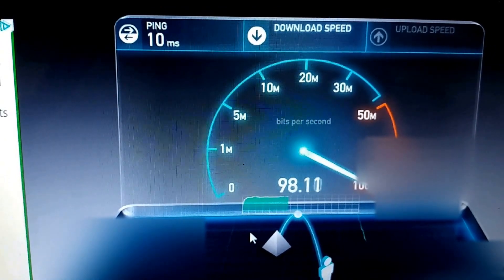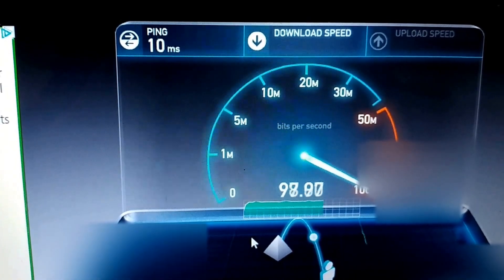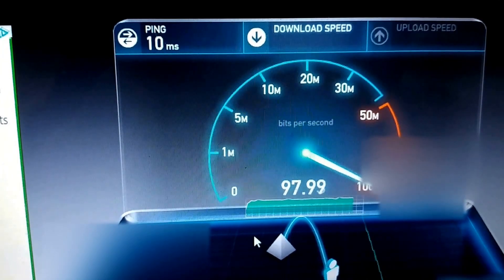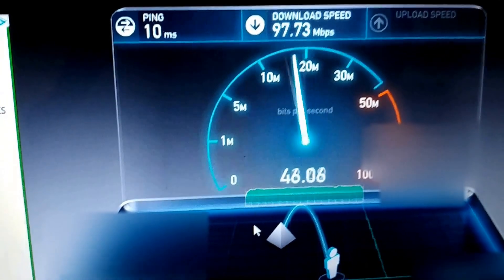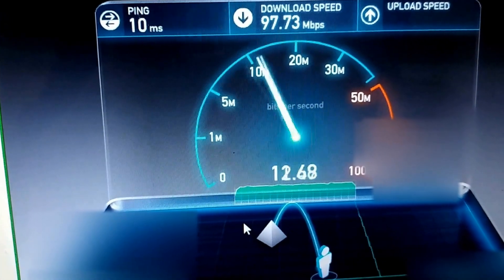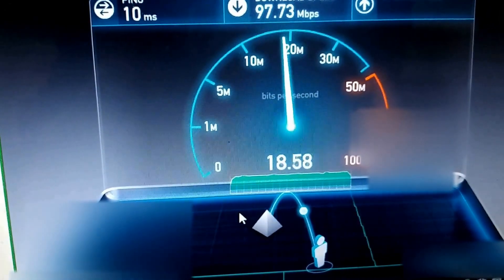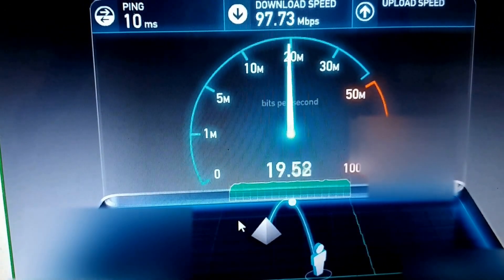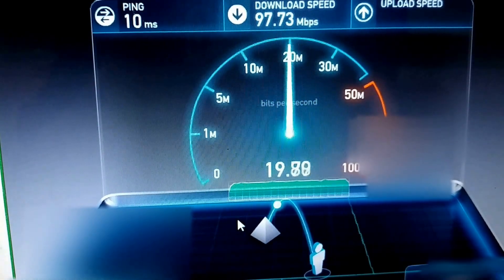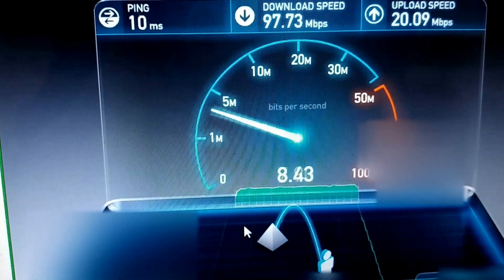I'm supposed to get 100 Mbps but I'm only getting about 97–98 for my download, and this is fiber optic. My upload is about 15 to 20 max. I'm using speedtest.net.